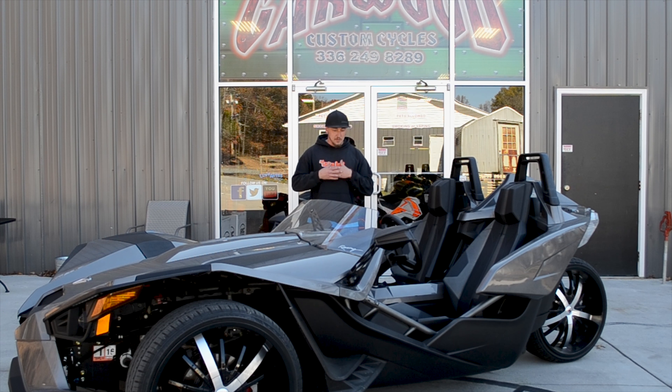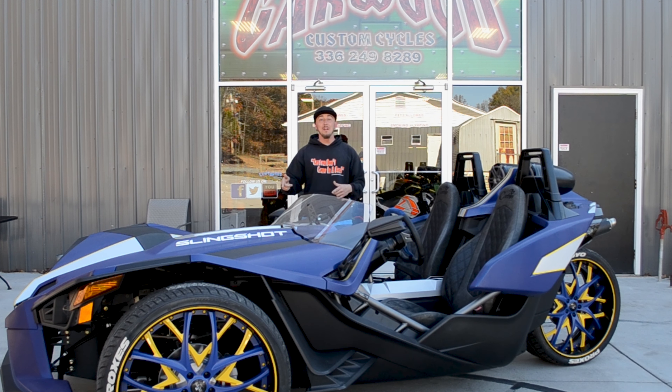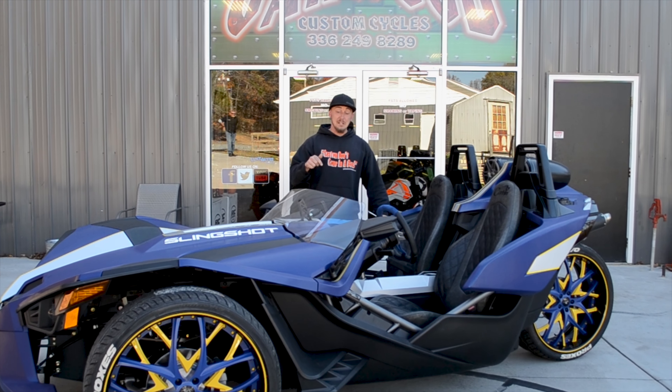Hey, this is Josh of Garba Custom Cycles. Today we're going to talk about some slingshots. You want to take yours to the next level? This one here's got 22s. Wait till you see this — look at this slingshot, we got 24s on it. We got those Toyota tires and the detached steering wheel.